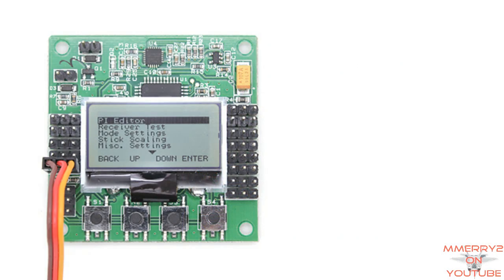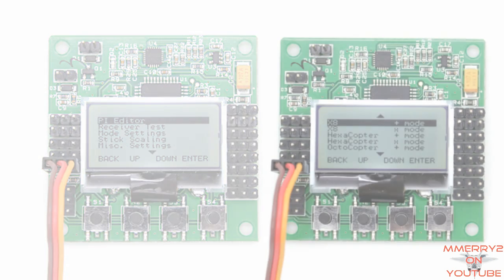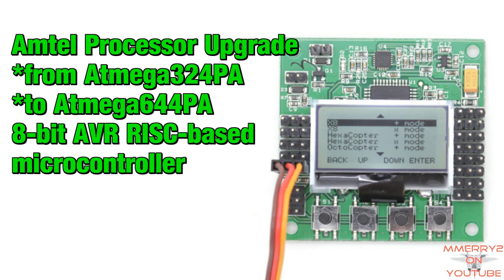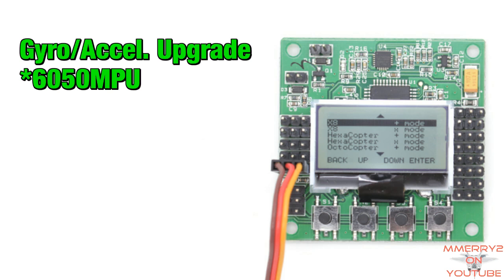So what's new about this board? HoppyKing is claiming this controller board has new found power with updated sensors, memory, and header pins. The Atmel processor has been upgraded from an ATmega 324PA to an Atmel 644PA. The memory has been upgraded to 64 kilobytes. The gyro and accelerometer's MPU has been upgraded to a 6050 MPU.